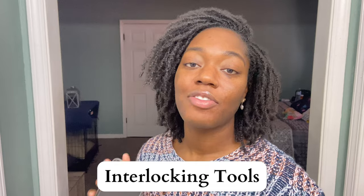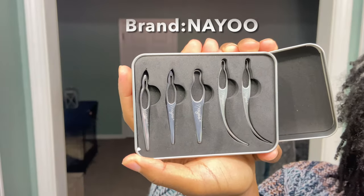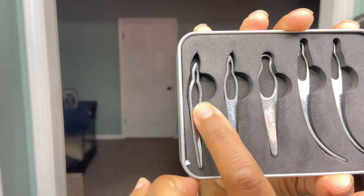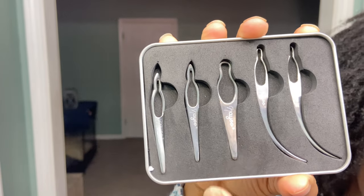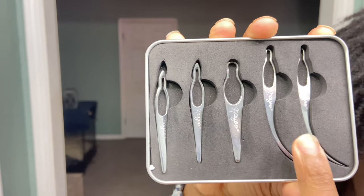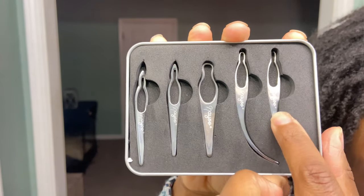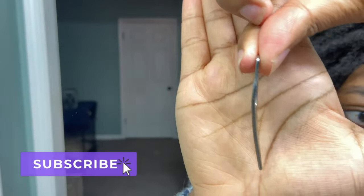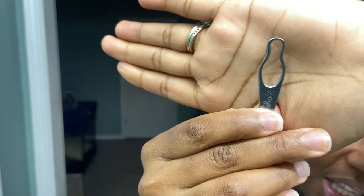Next on the list for your micro lock journey, if you are going to be interlocking your micro locks, you need an interlocking tool. I have a few different options to show y'all because I went through a few until I found the one that I preferred. So this is one of my interlocking sets from Amazon. These ones here are straight interlocking tools and they do come in different sizes as far as the holes. This is very helpful because I do have some locks that are bigger than others and I can switch it up depending on what type of lock I am dealing with. You also have some that are curved.